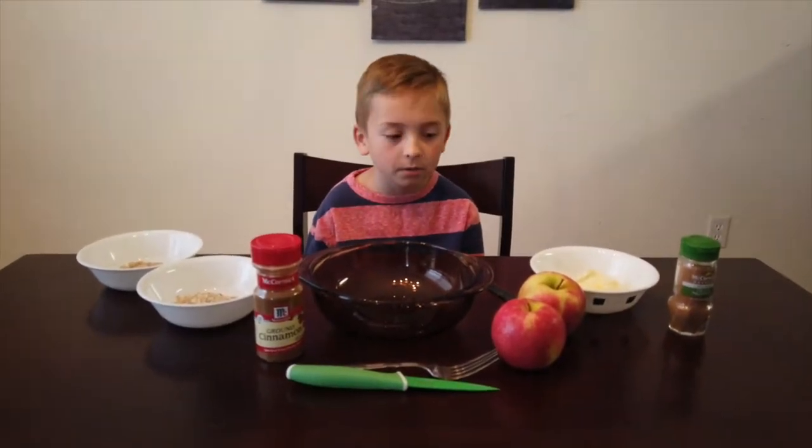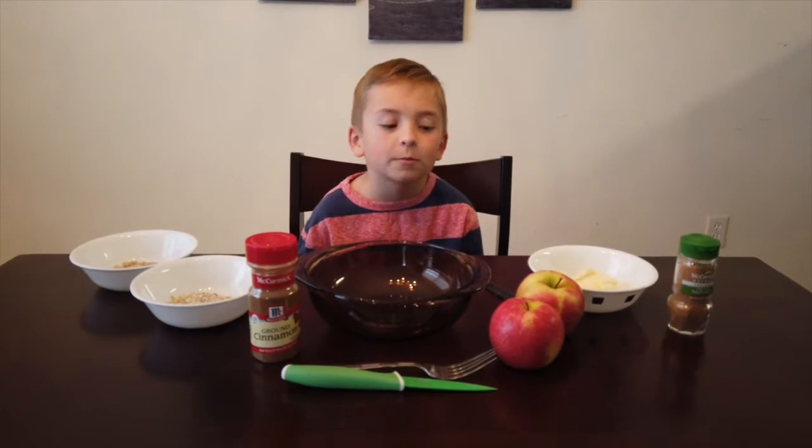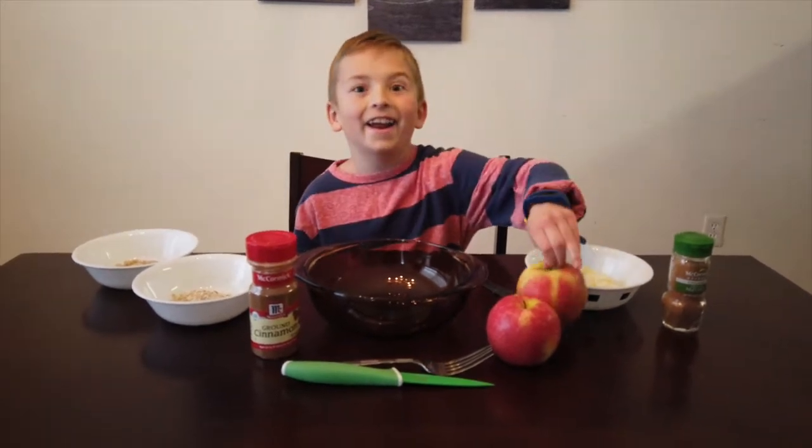Hi, this is Cooking with Cainan and today we are going to be making slow cooker baked apples.